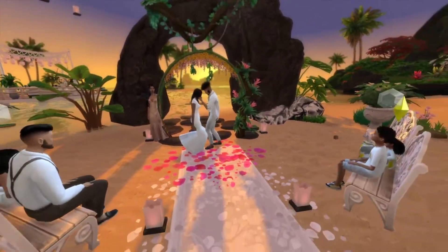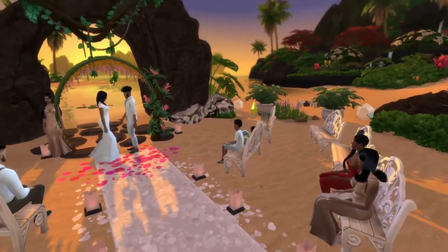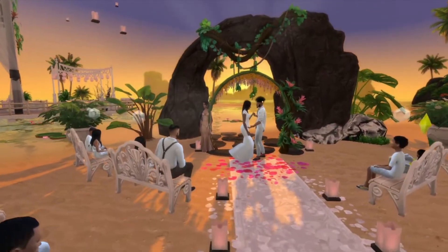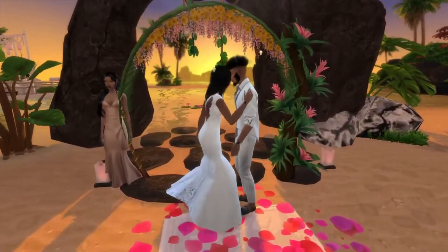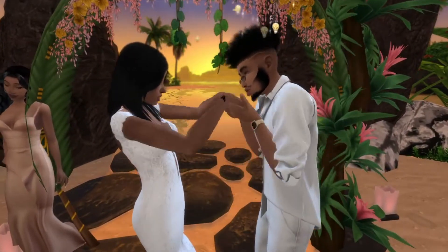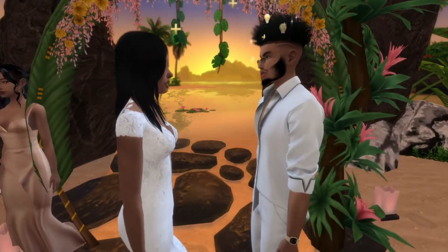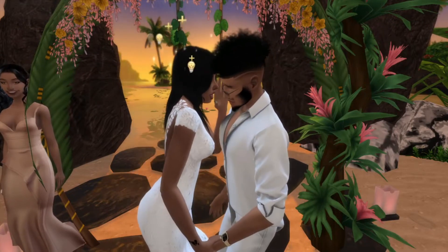Look at this — everybody's watching the wedding! This is so nice. This is my first wedding and I'm so happy. I love you boo. I wish I had real wedding vows to say, but y'all, I was not prepared — well, I was prepared but I wasn't prepared.